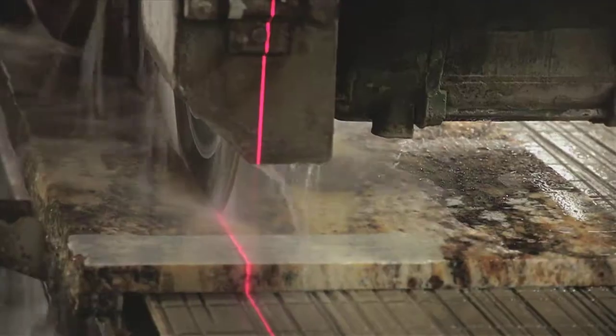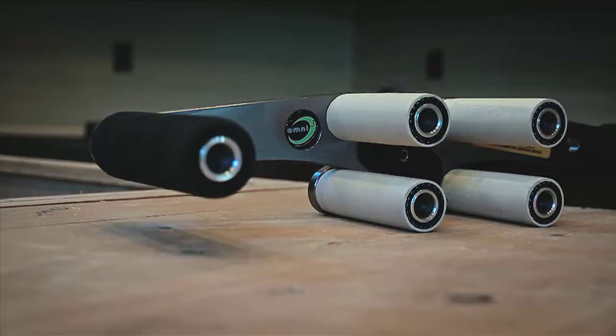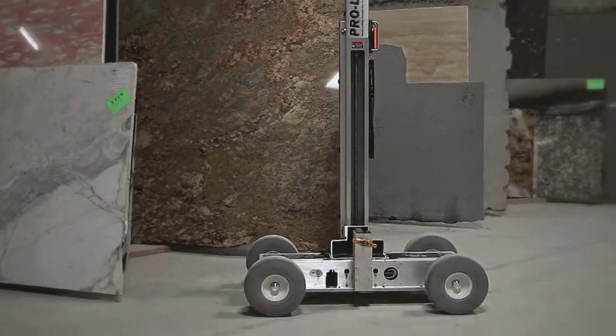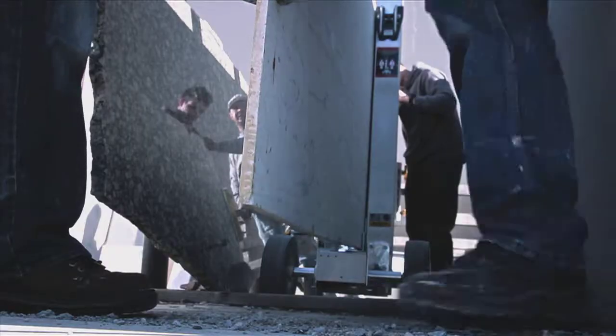Your solution to today's challenging fabrication and installation is Omnicube's award-winning line of professional material handling equipment. The ProLift is a heavy-duty lifting cart designed to make your job easier, safer, and more efficient.